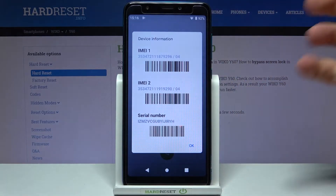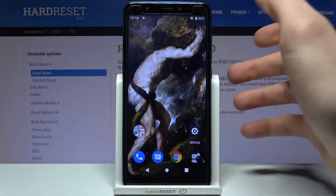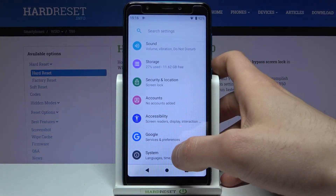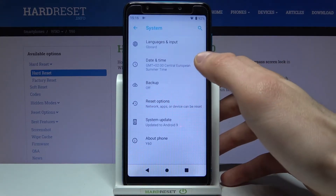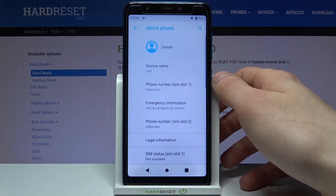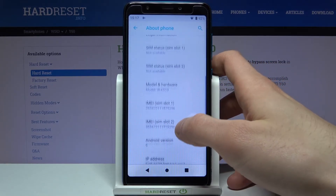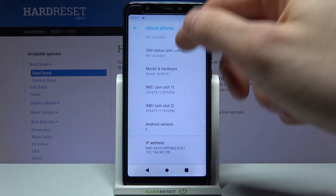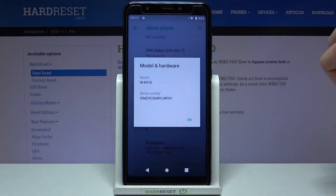And even the serial number. The second method: you just open Settings, scroll down to the bottom, go to the System section, then Advanced, then About Phone, and here you can find all of this information — IMEI 1, IMEI 2, and in the Model and Hardware section you can find your serial number.